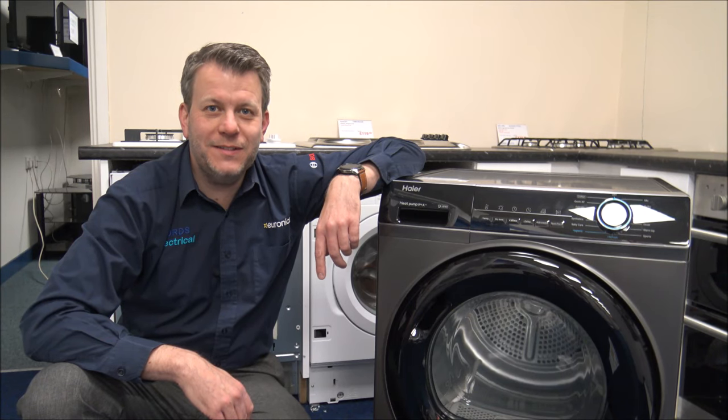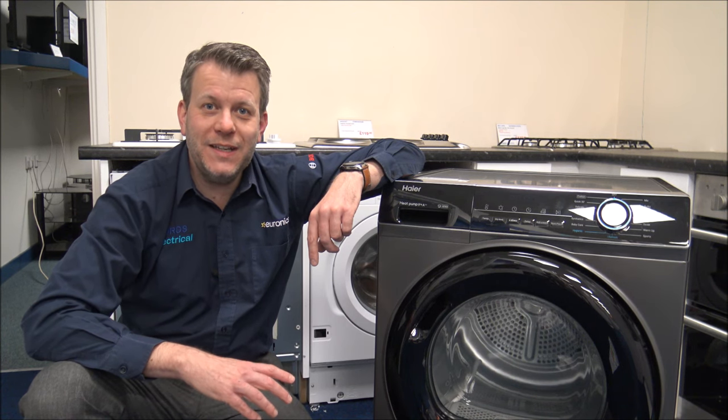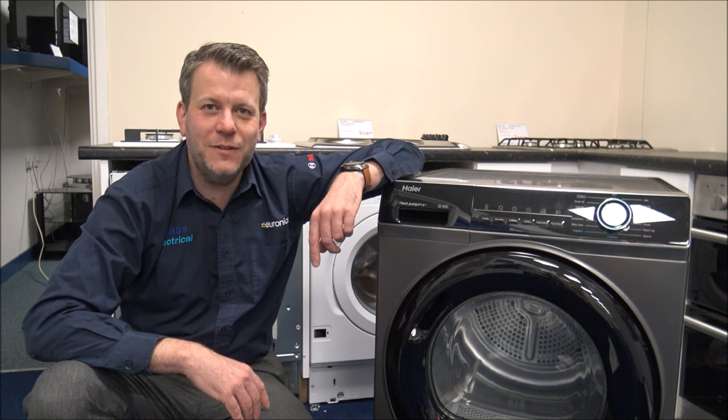Hi, in this video I'll be showing you this — it's the Heyer HD90 A2939S heat pump tumble dryer. What I want to do today is show you around the tumble dryer and some of the features and benefits that it offers.